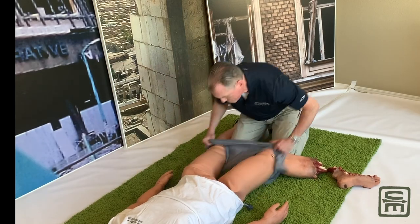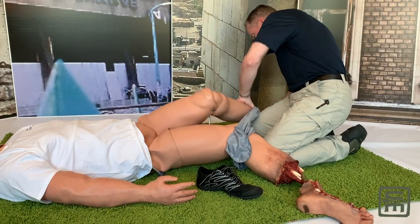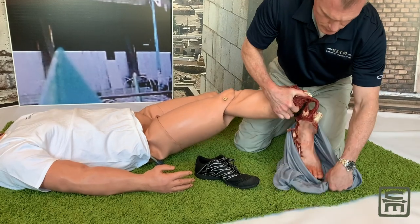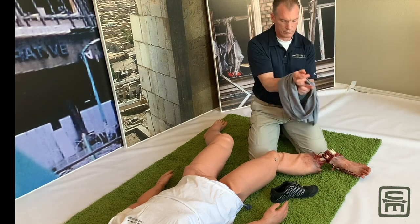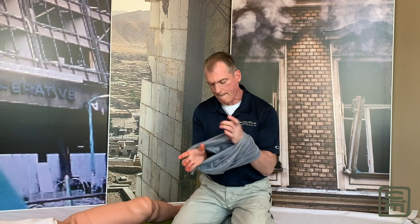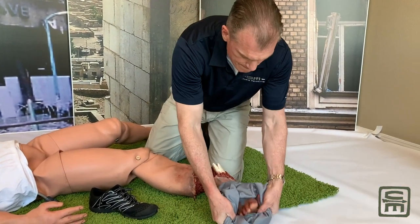Chris Rurek, a special forces medic in Germany, thought about this problem and wondered if he only had running attire, could he actually form some kind of an improvised tourniquet. So hands through both pant legs — one hand dives through, the hands meet, which now gives us a tube. Obviously with this technique you do have to step into it.